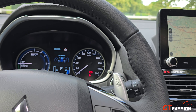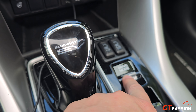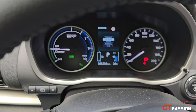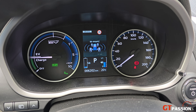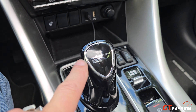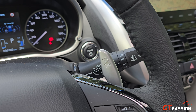On retrouve les différents modes de conduite qui permettent de passer entre différents états : neige, boue, version normale, version éco, version autoroute. Avec ce petit levier de vitesse, on a la position de récupération d'énergie en B et les palettes au volant avec 5 niveaux de récupération d'énergie.